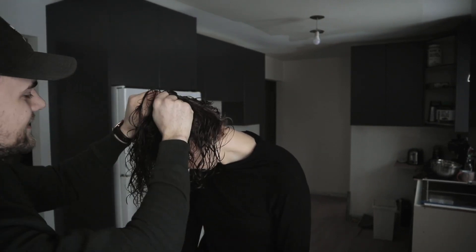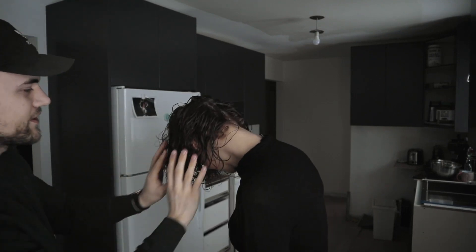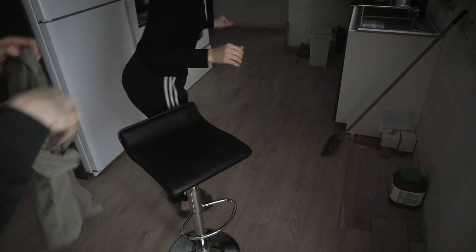We are going to put your hair in this fancy turban. You've been watching my videos, haven't you? I've seen you walking around the house in it. Okay, well let's see if you know how to tie it — let's use this right here.